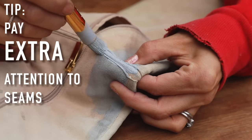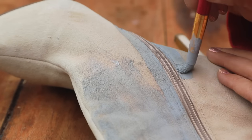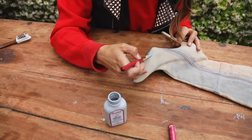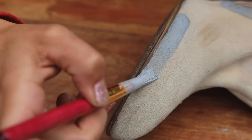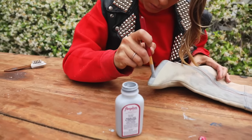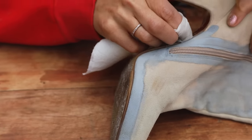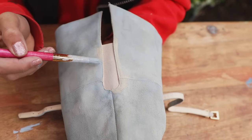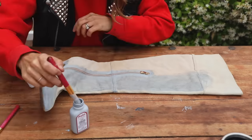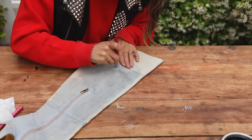Anywhere that you have little folds or pleats, make sure you press them open to get in there. Be really careful around things like your zippers and the sole of your shoe. The good news is this stuff only adheres to fabric, so if you do get it on the sole you can clean it right up with a paper towel — it will come off perfectly. The area it will not come off, however, is like the elastic in the back because that is fabric, so take your time and be really careful in that area. Work your way around the whole boot, buffing as you go.